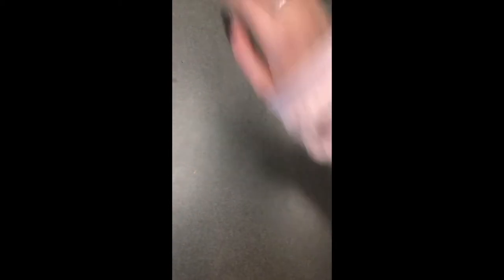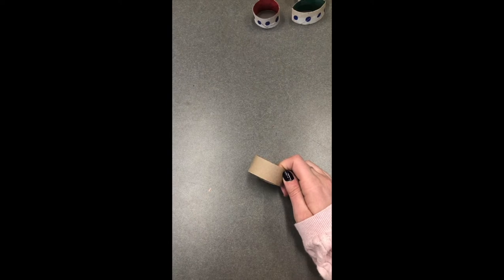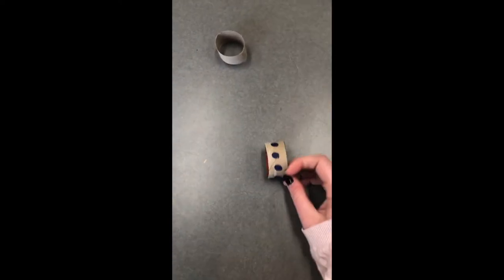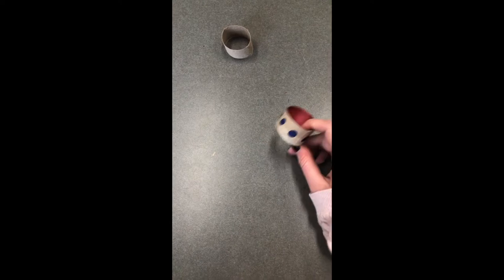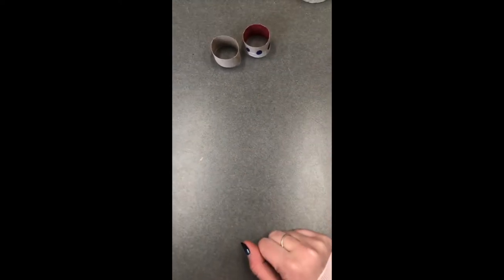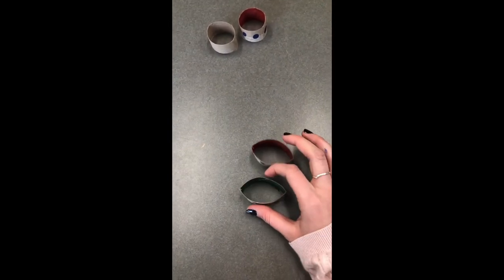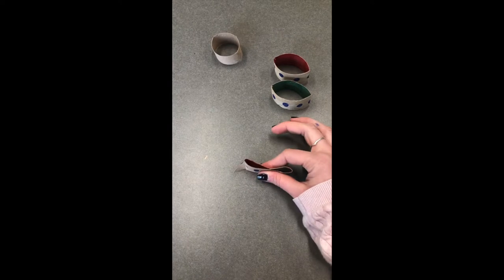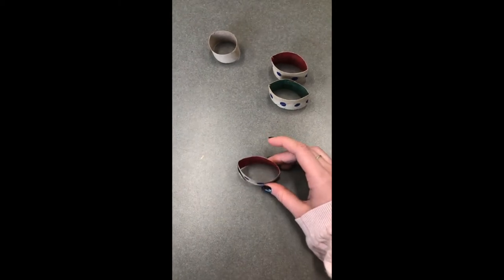So our first step is to cut — you want four pieces of your cardboard roll, probably about an inch. Doesn't really matter depending on how big you want your butterfly to be. So then your next step would be to decorate. I did polka dots, just some simple polka dots, and then I colored the inside red and green just because those are the colors I felt like today. After you decorate, what you're gonna do is you want to get this almond shape, so you just take your round paper towel roll and you squish it. You might need a little glue to keep those pieces together, but that's not a big deal.